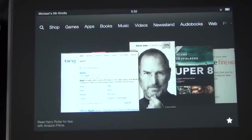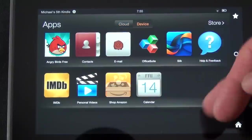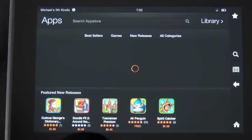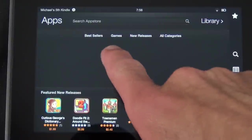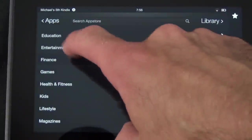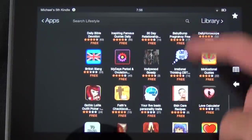We also have an app store where you can download all your apps from the cloud — apps I've previously downloaded such as Netflix, Facebook, and Pandora are available. You can see what's already downloaded on the device or go right to the store, which has quite a large selection that keeps growing. It's certainly bigger than it was when the Kindle Fire launched about a year ago, and apps are organized by games, utilities, new releases, and all categories.